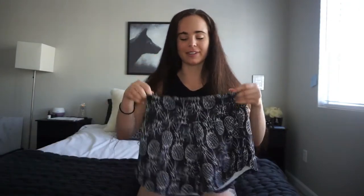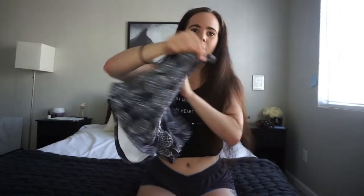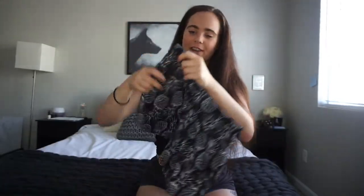Hey guys, welcome back to my channel! Today I want to do a little review of these shorts from Love Fitness Apparel, a little company based out in Hawaii. I just got these shorts the other day and they're called the Pineapple Runners, so they're basically designed like a running short.